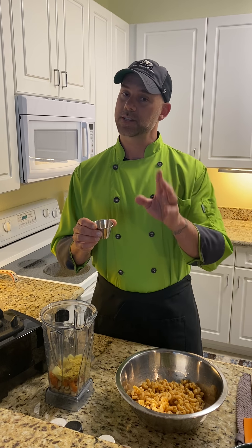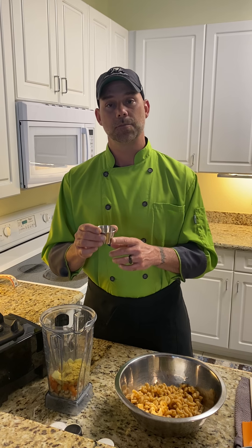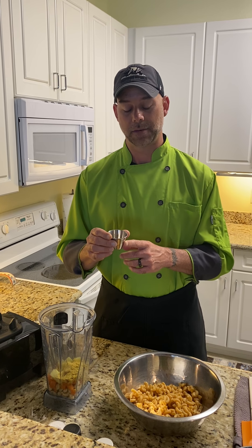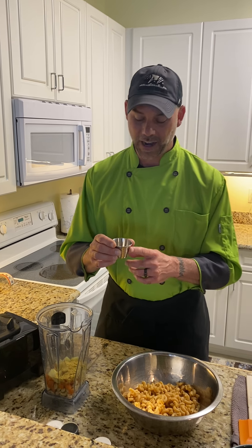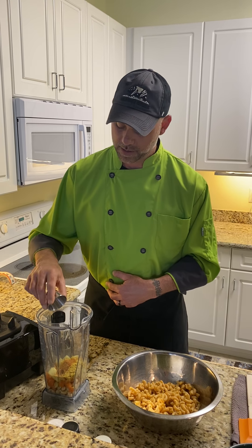I've got a quarter teaspoon of the following: cayenne, which is optional — I like a little spicy, but if you don't want it spicy, omit the cayenne. Smoked paprika. Pink Himalayan sea salt — Himalayan, by the way, not Himalayan. Turmeric, ground black pepper, and ground garlic. Goes right in there with it.